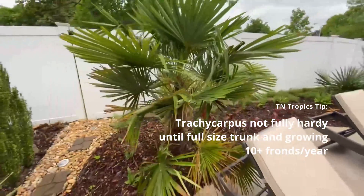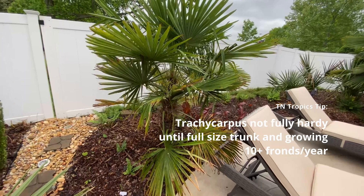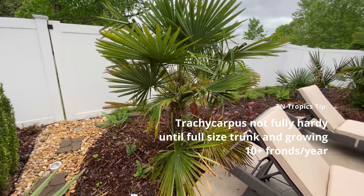Anyway, that gives you an idea of some of the cold tolerances of this palm. Hope that gives you a little more information on what these palms can tolerate. We'll see you later.